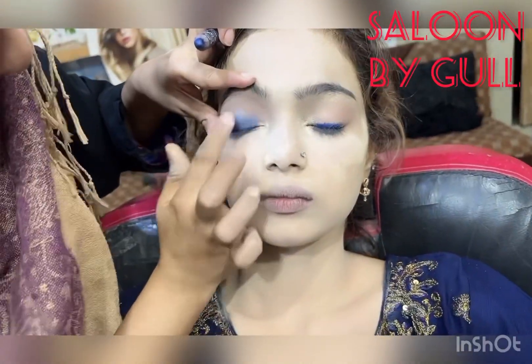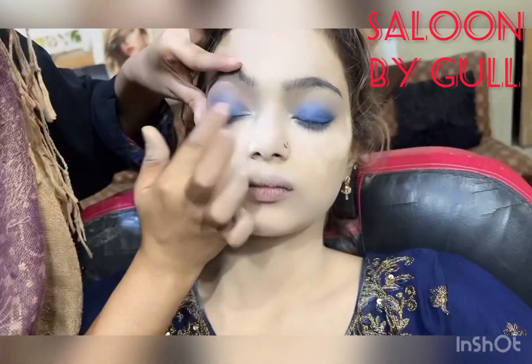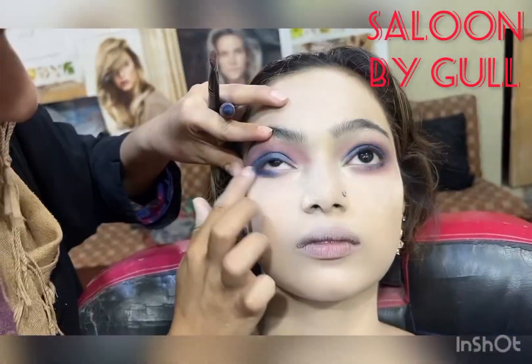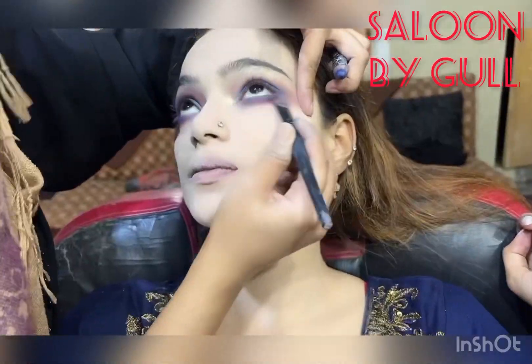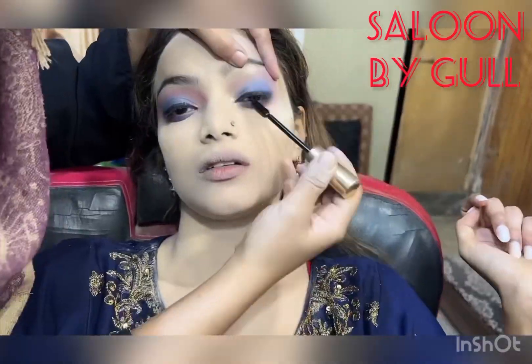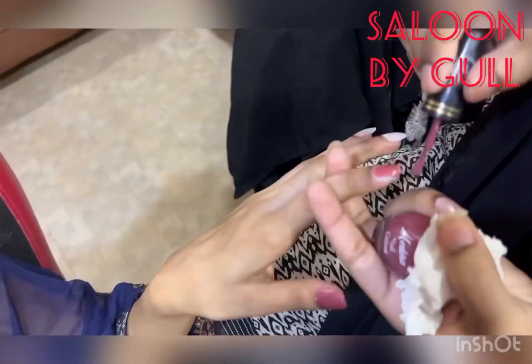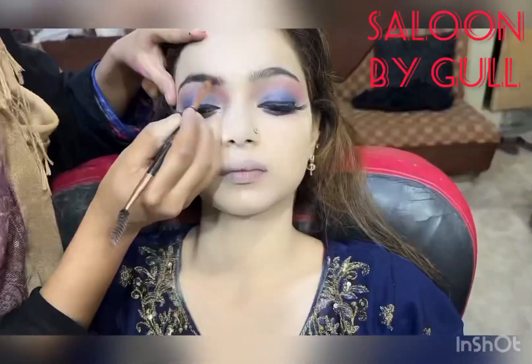Today, friends, with pencil we have done a blue smokey makeup look — not too harsh a smokey look. But if you follow this method, you can use green smokey, black smokey, any dark shade that you like, or frozen color, or any shade that you like — you can even use your dress color.